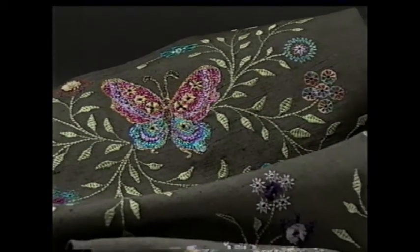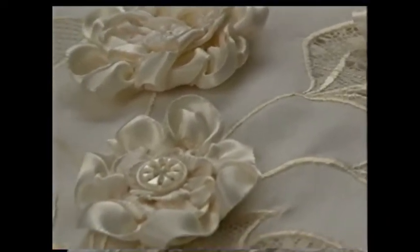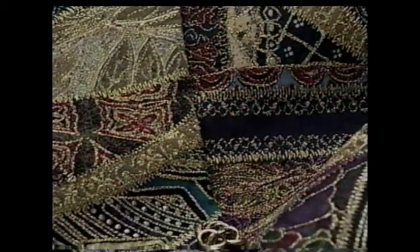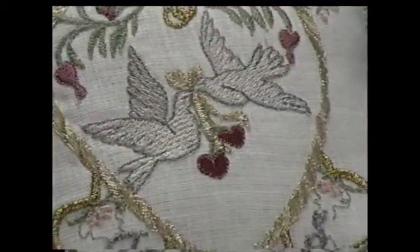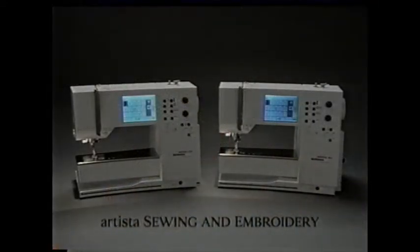Congratulations! You are about to enter Bernina's world of creativity — a world of the very best, easy to use and dependable sewing machines available. You will see how easy your machine is to operate and learn about some of the exciting features that will give you endless hours of creative sewing. All sewing demonstrations will be done on the Artista Model 180. The Model 170 is basically the same, with fewer options and a different hook system. Have your instruction manual nearby to check the specifics of your machine.